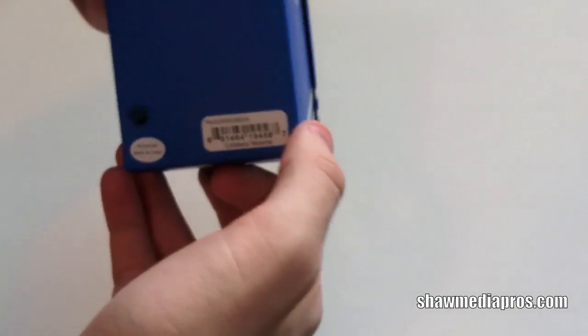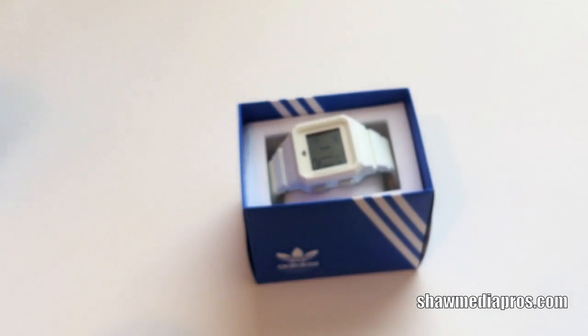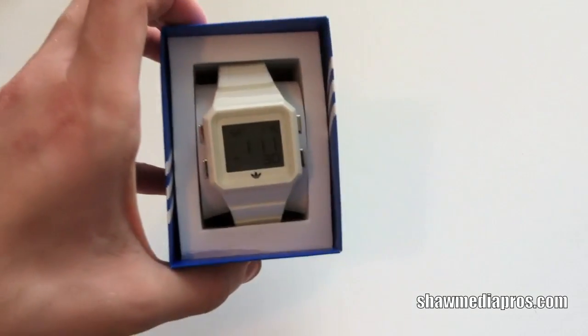So here's the box here. It's a nice simple box, which is always nice. You got your VIN number and everything down there. So let's go ahead and pop the top off the box. You got foam on the top to keep the watch nice and protected. And there's the watch right in front of you.